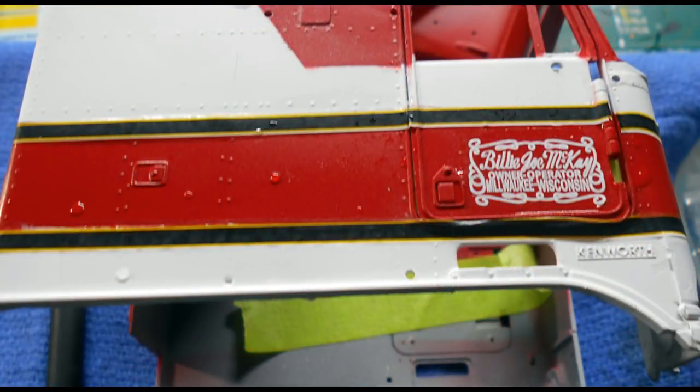Speaking of decals, we'll be putting those on as soon as the paint is dry. You can see Billy Joe's moniker here on the side door. I strongly suggest you use plenty of warm water — let the decals soak about 30 seconds and then set them aside for about a minute before you try to place them into position. Use plenty of warm water or decal setting solution on the body to make sure you can slide them into place, then let the decals dry overnight and give the body a clear coat to seal those decals into position.